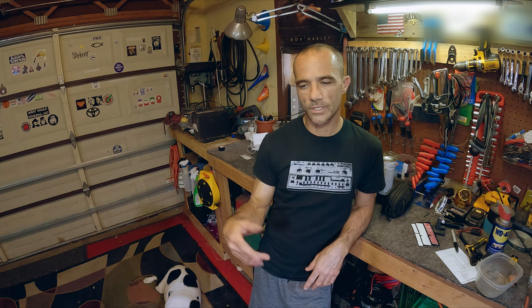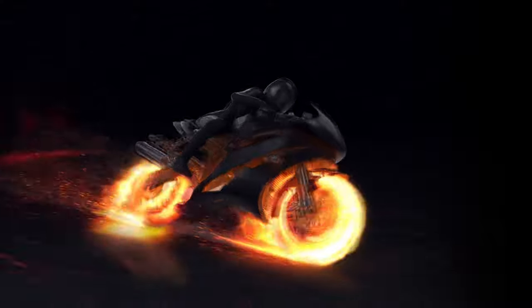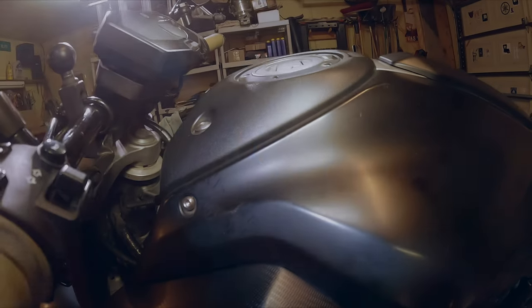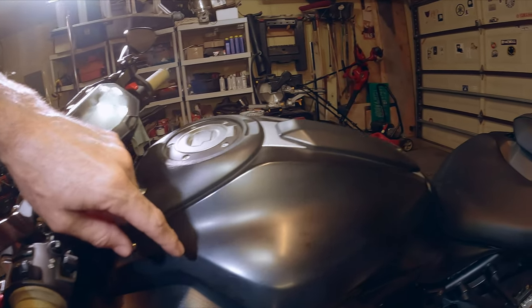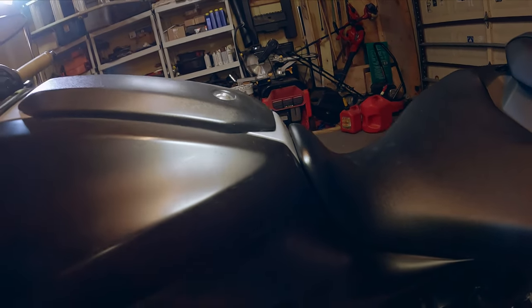We're gonna be wrapping the bike eventually, but for now it looks terrible — it's got runs in it, dents and stuff. I've already sanded a little bit on one side, but we're gonna sand it down and spray it satin again. The fender looks terrible too — it's got some spots in it, scratches, little dings, and light spots where they just missed it completely.